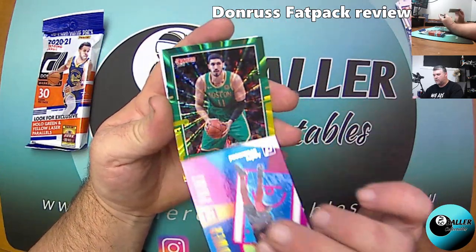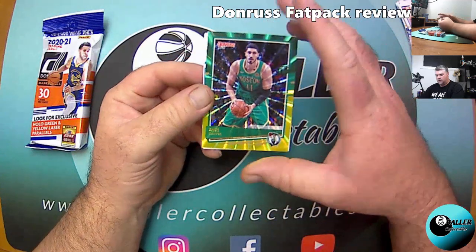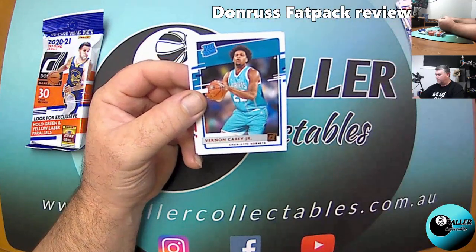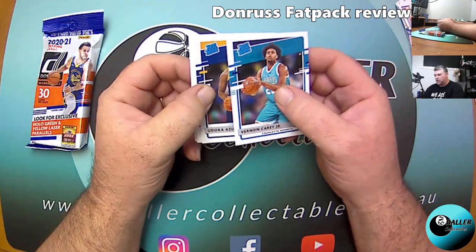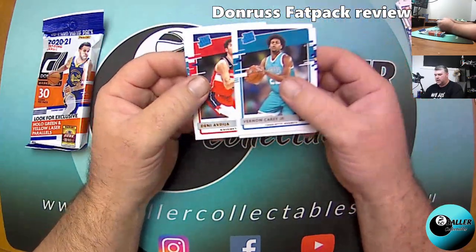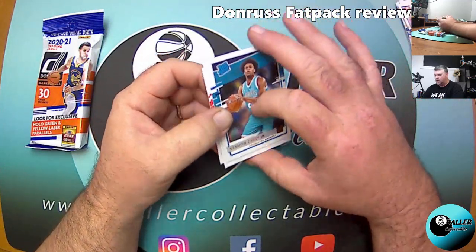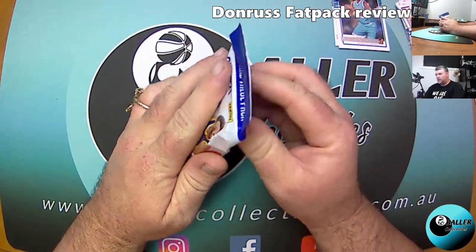Alright, we've got a Celtics by the look of it — Enes Kanter. That's your Green and Yellow Laser Parallel, not numbered. And the Rated Rookies — we've got Vernon Carey Jr., Doka Azubike, Denny Avdija, Onyeka Okongwu, and Grant Riller. So no fantastic rookies there.